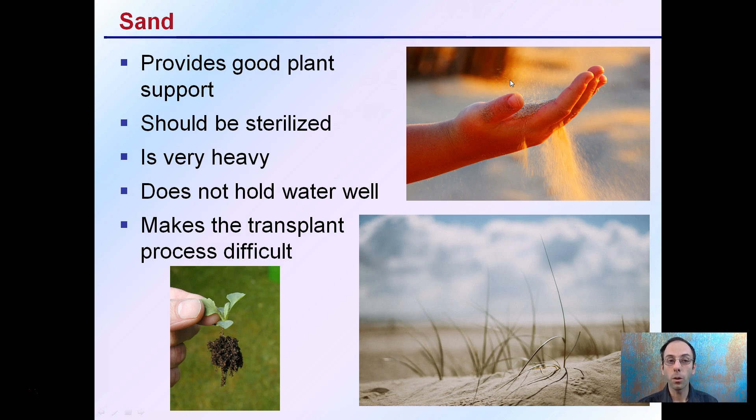Sand provides good plant support and should be sterilized before use, but it can be very heavy. It doesn't hold water well due to its large particle size, and it can make the transplant process difficult. When you go to pull a plant out of sand, it can disturb many of the fine roots and cause increased stress for the next stage of the growing season.